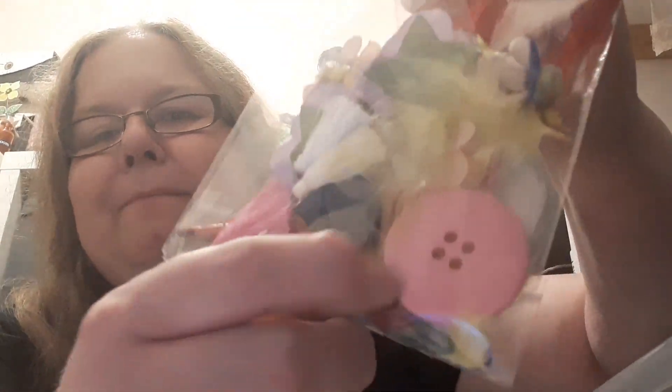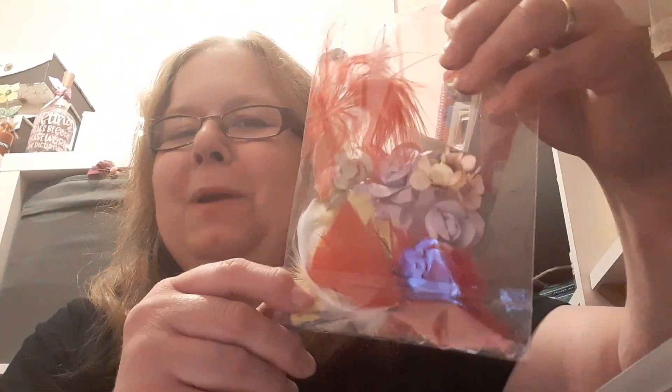Thanks Hilary, and she has also sent me this little package. I've got some paper roses, I've got some feathers — yellow and red feathers — and different paper flowers. There's a wee bulb pin as well, some buttons: a big pink button, a wee red button, a couple of red buttons. Very useful wee pack — I'll have a think about what I can make with that.